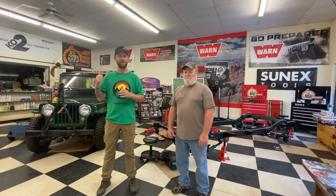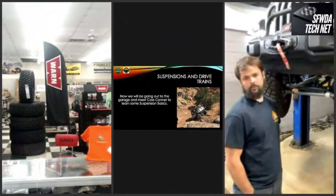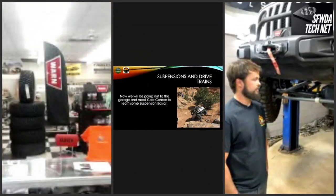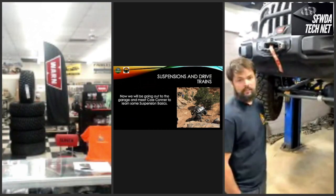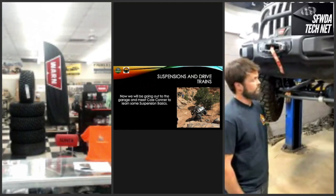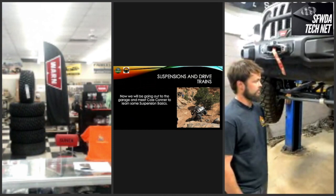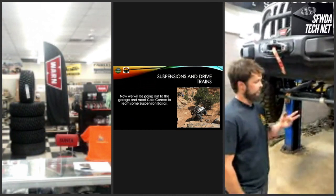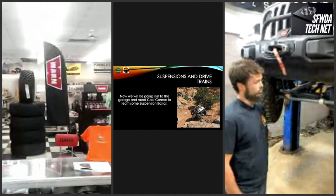Cole Connor, Clemson Four Wheel Drive's lead tech and fabricator, introduces himself. He'll be discussing bump stops on a fairly new JL Rubicon Unlimited that has a basic 2.5-inch kit consisting of bump stops front and rear, sway bar links, springs, and shocks.